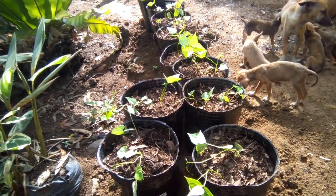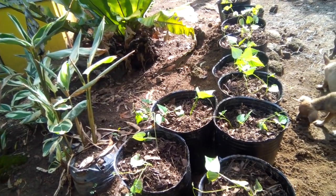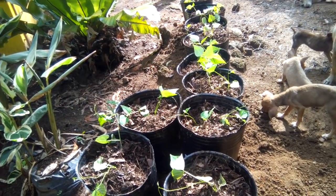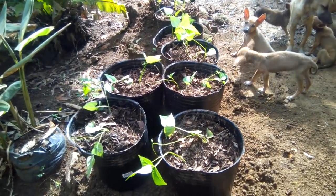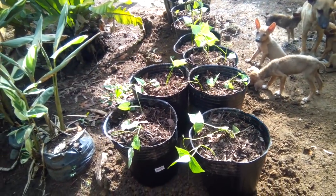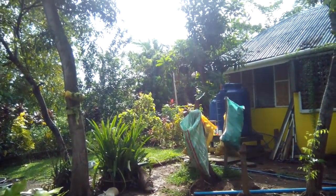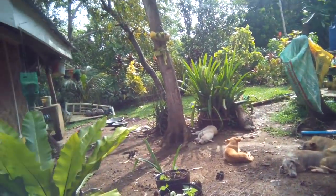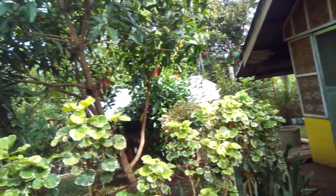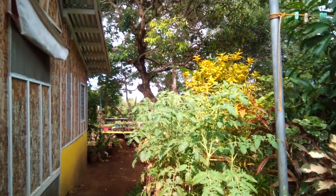I want to try growing some beans in the pot because I've never planted in a pot before. We get sunshine here in the morning, and in the evening we get a little bit of sunset down here.